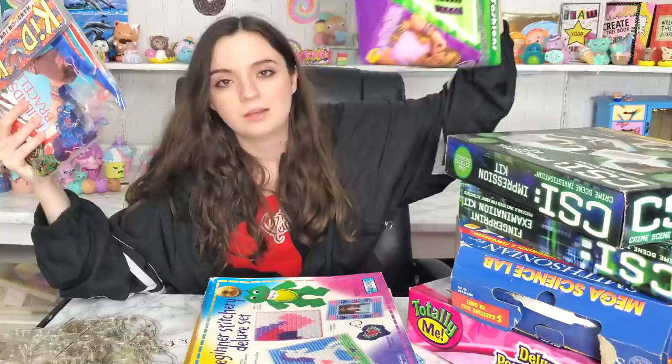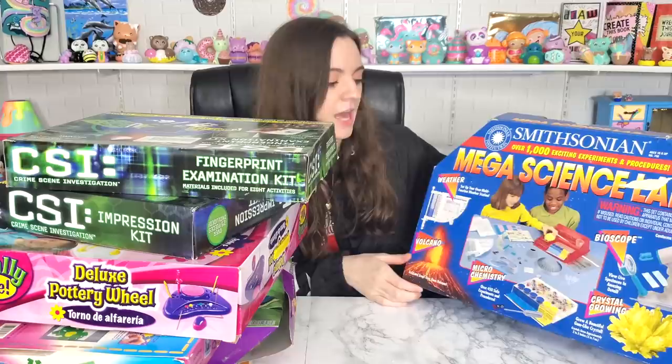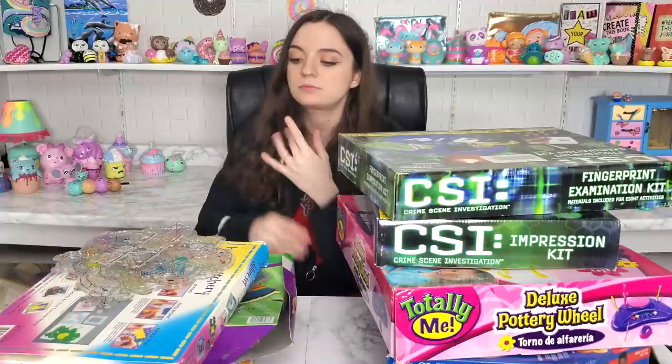Let me just introduce everything so we all know what's on the table. We have these stained glass things, a friendship bracelet kit, and another friendship bracelet kit — so we're just gonna combine these. A beginner's stitching kit. I don't know where the Care Bears are; I didn't want to paint them but they just left. So one more paint by number. The beginner's pottery wheel. We have a CSI impression kit on the scene of a crime. We also have another CSI kit for fingerprints, and a mega science lab crystal growing kit.